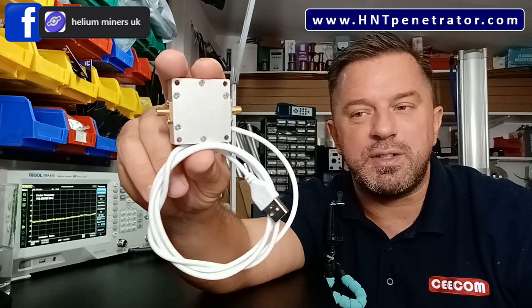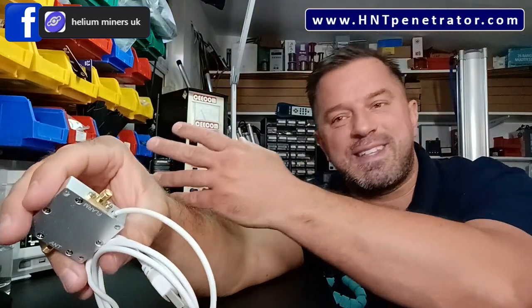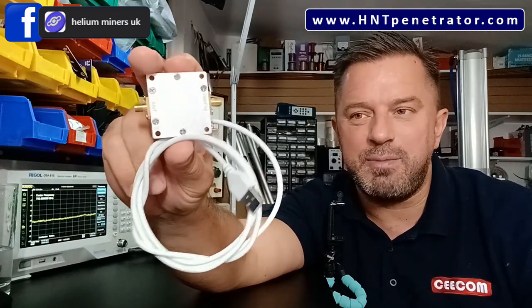Aaron from HNT Pro sent me these. He's a very nice gentleman. Aaron said: 'Mike, can you test out my flam boosters please?' Obviously Aaron's a seller and doesn't have all the test equipment we've got, so he kindly asked me to test them. I told Aaron: I test these amps and I give a good honest review, so if it's a bad review I'm still going to put it out there. He said yes, fire away.